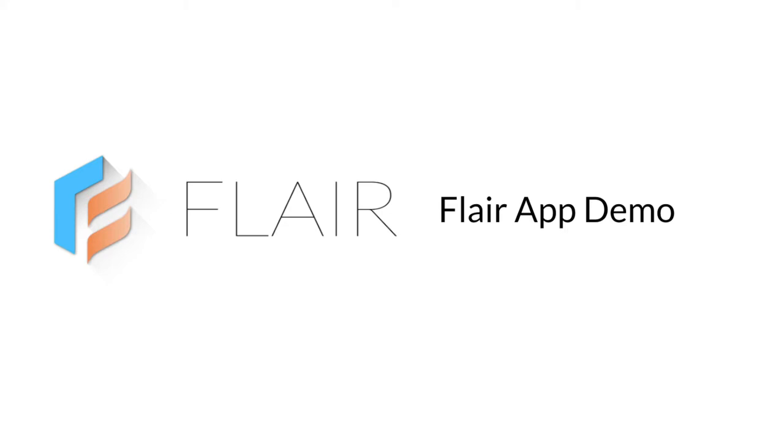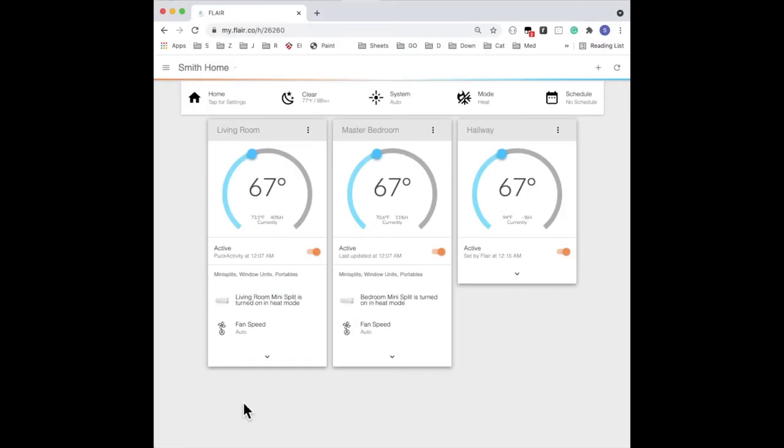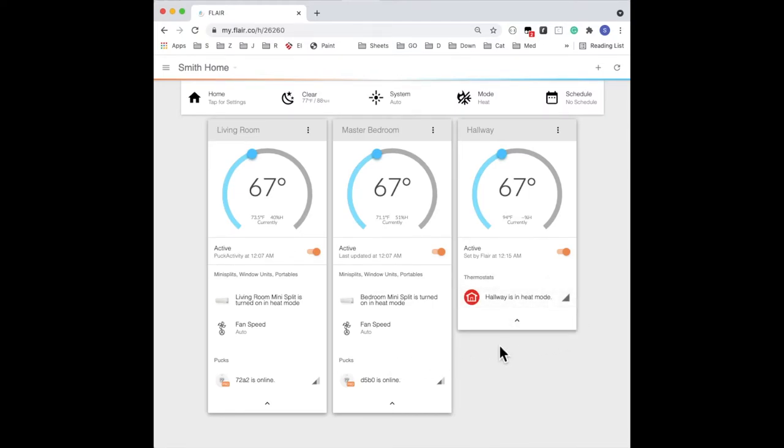Now we'll start the Flair app demo. I'll show you how to configure settings and test secondary heat. Here's a Flair home with three rooms. Two of the rooms contain Puck Pros controlling mini-splits. The third room contains a smart thermostat — we've integrated a Honeywell. Puck Pros communicate with mini-splits using IR, and Flair communicates with the smart thermostat over Wi-Fi. We'll set the room with the thermostat to inactive to prevent Flair from using the temperature readings in the whole home average.